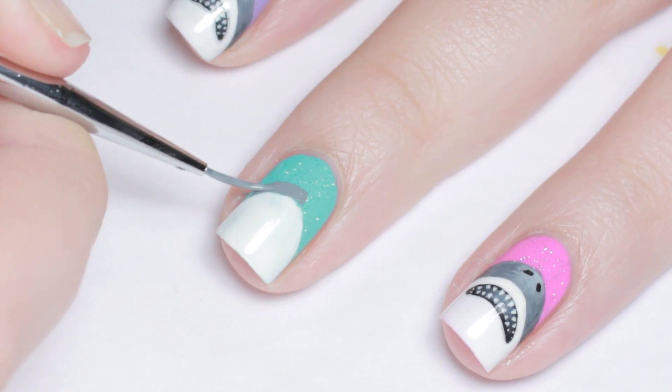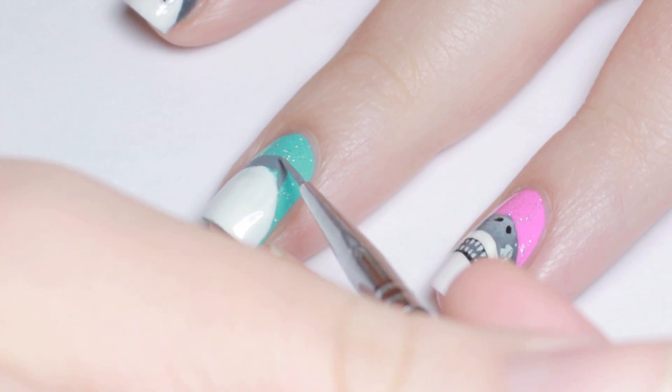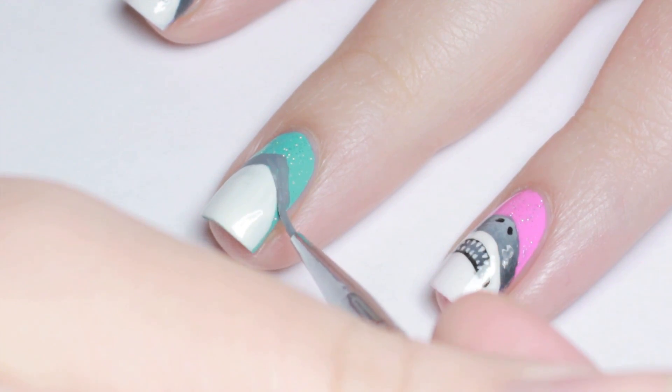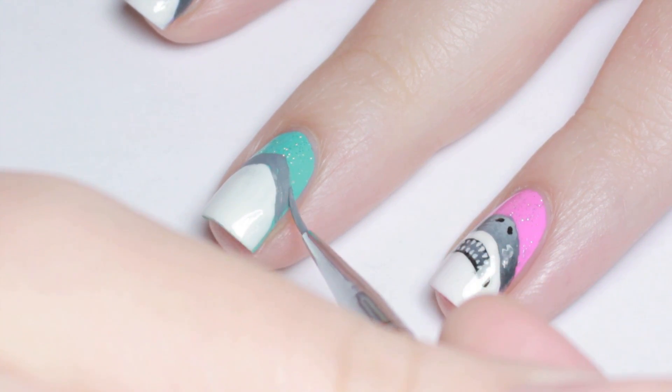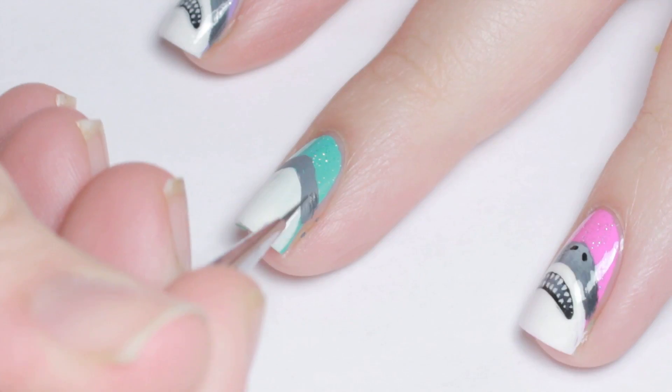Next I mixed up a gray color and painted around the outside of the white, making the top a little pointy. Then with a darker gray, I shaded the sides and with a light gray, I highlighted the middle.